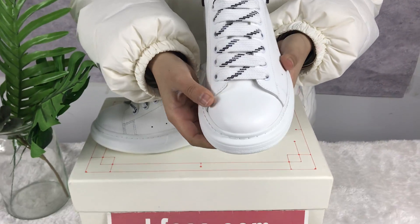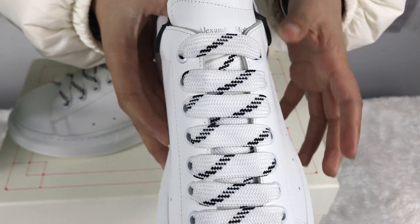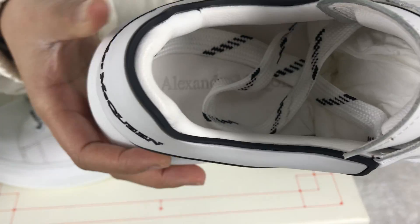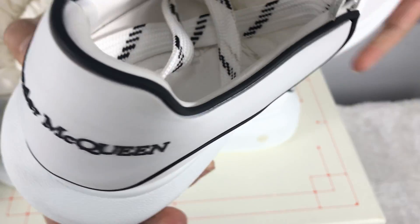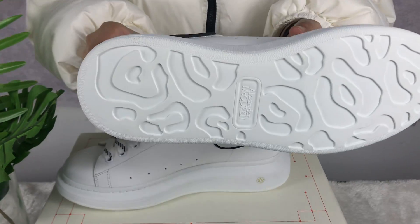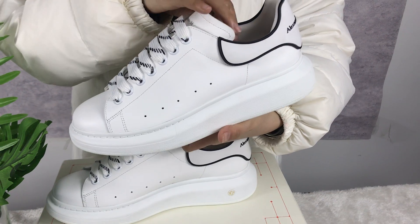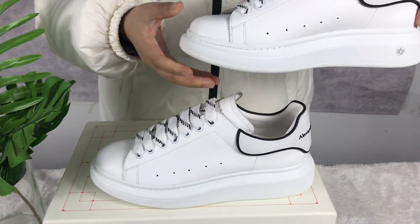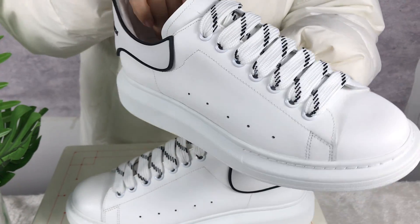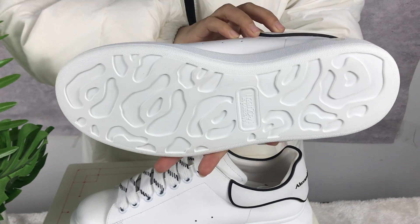See the top, the shoelace, and logo inside, behind, and bottom — you can see our quality is pretty good. We also have many other brands available. If you're interested, you can take a screenshot to send me.